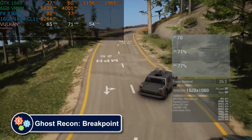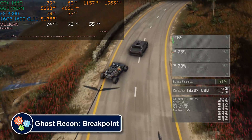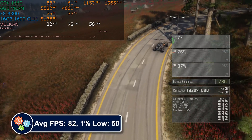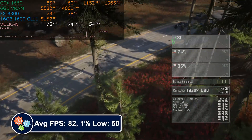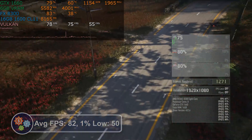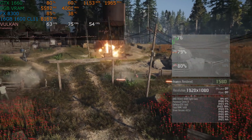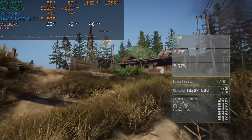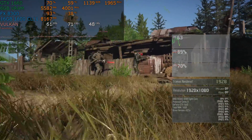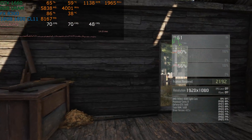Ghost Recon Breakpoint is about as far from Fortnite as you can get, yet it runs remarkably smoothly for what it is. It's not as nice as the Division 2, however it is playable enough. I wouldn't advise player versus player in either game, but in the solo single player game you can adapt to it and it works well enough. Adjusting the detail down won't help, given that we're already CPU bottlenecked at 1080p high detail, like most of these games so far.